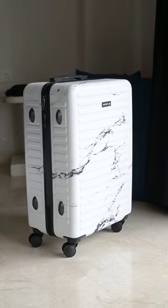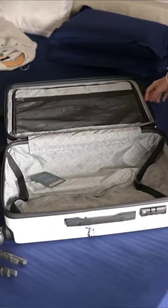And now for the bigger adventures. With its sleek marble print, the Assembly Luggage bag effortlessly combines elegance and sophistication for the modern traveler. Assembly Luggage makes packing a breeze.